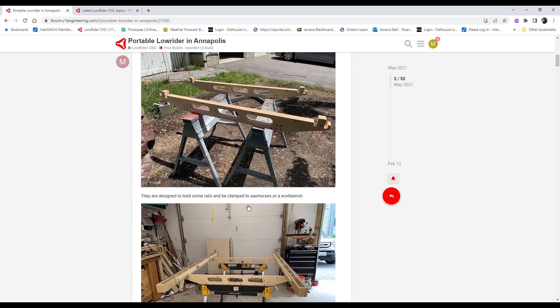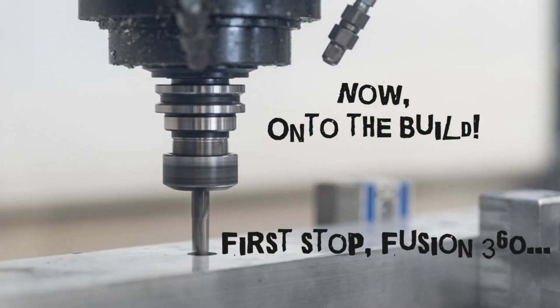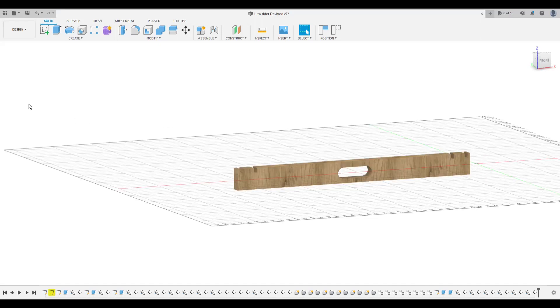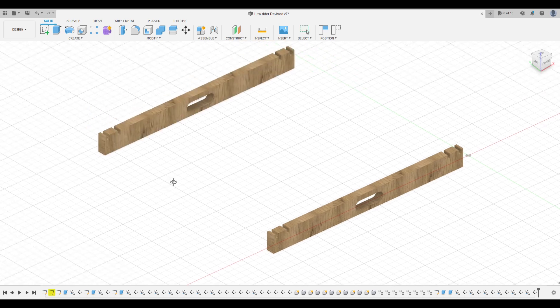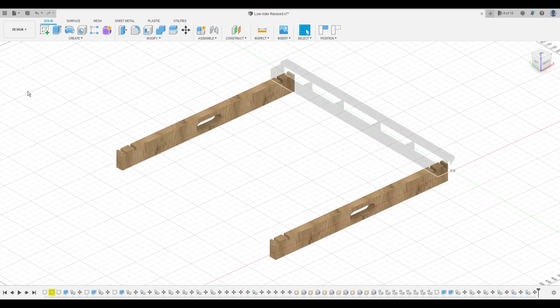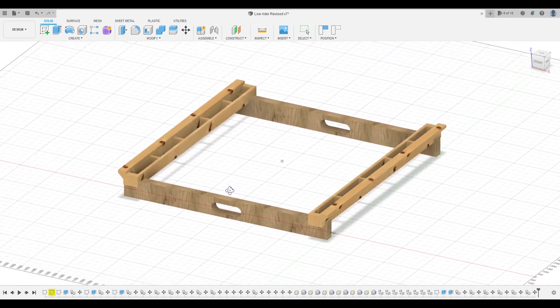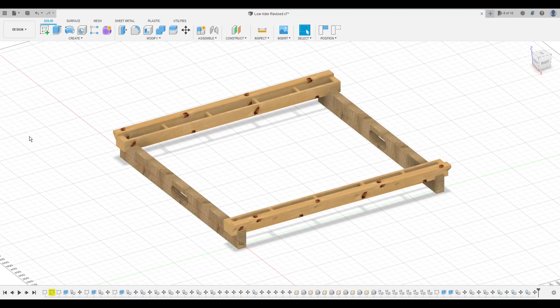I started the design work in Fusion 360. Those are the end brackets made with three-quarter inch plywood, laminated with holes cut through the middle. Then the roller sections — the part where the wheels ride along — it was kind of a box beam with a small shelf.